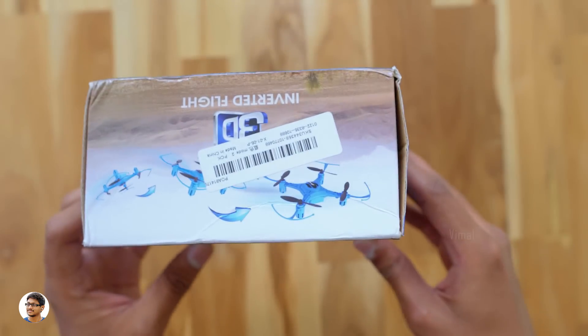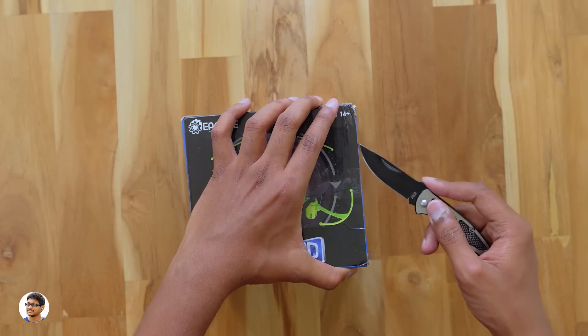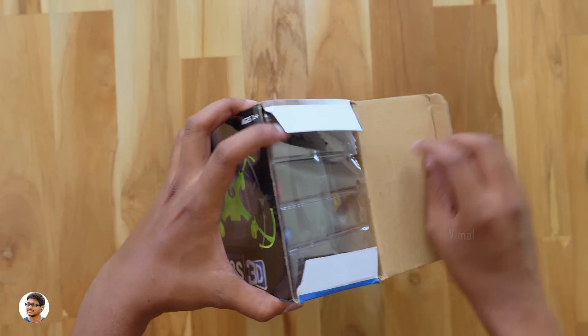This drone comes in two colors — green and blue. I've got the blue color model. So let's get started with the unboxing. Let me grab my knife and cut this tape over here. I want to thank Esheen for sending me this product for review purposes.